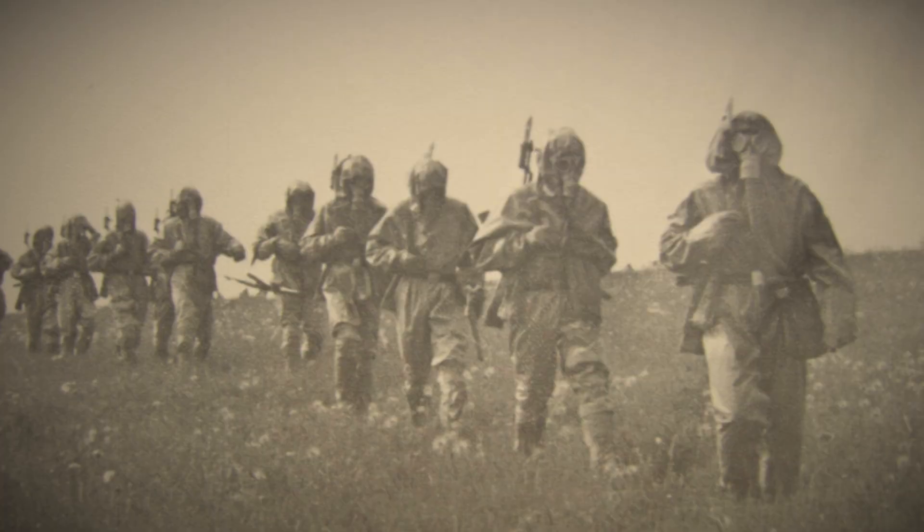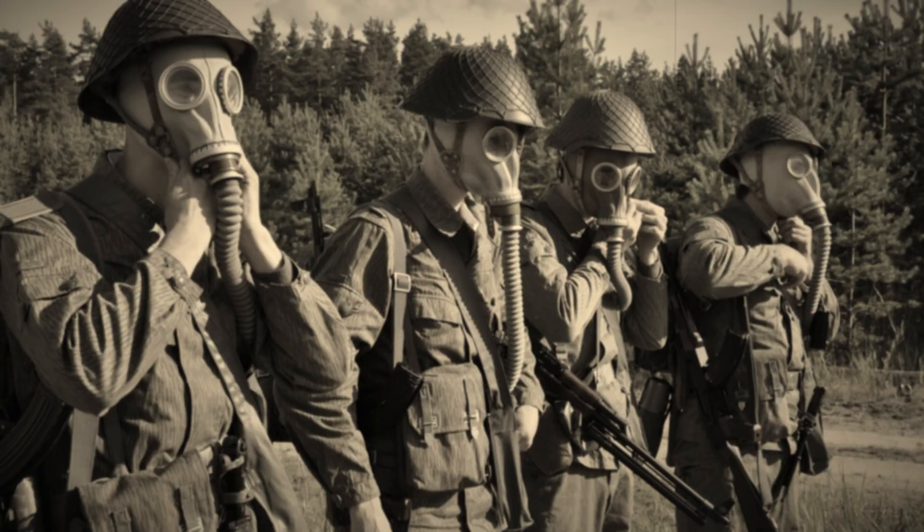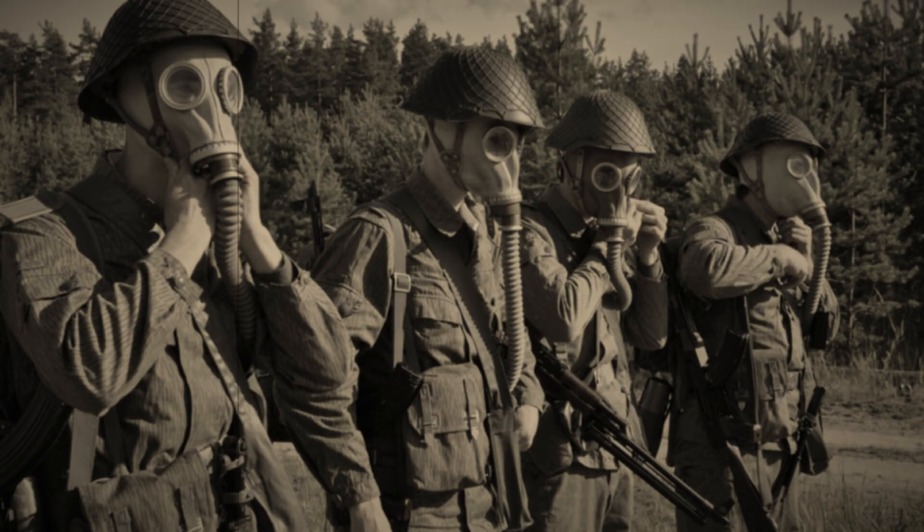This is by far the most sophisticated Soviet gas mask out of those equipped with a large-dimension filter. It turned out so successful that pretty much all armed services adopted it alongside the military, and license copies were produced in many countries of the Warsaw Pact.